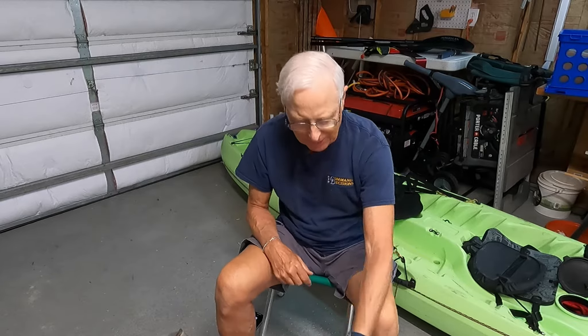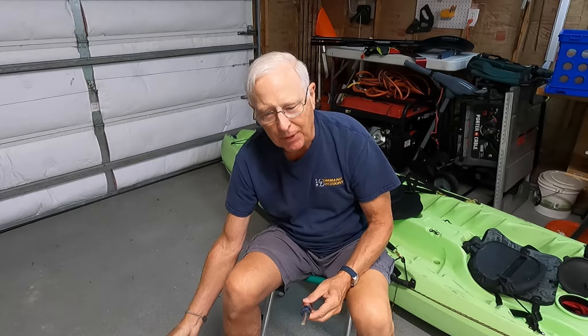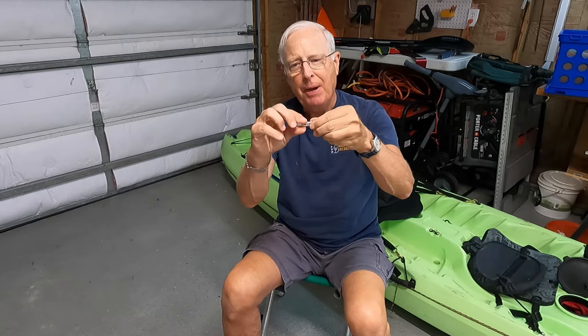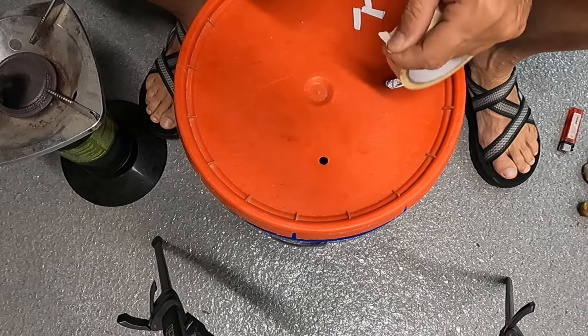First of all, you absolutely need some leather gloves because you're going to be dealing with hot surfaces. You're going to need a flat-bladed screwdriver with a wider tip, and a stove to heat it up with. Cut up some of that HDPE into thin strips. Then take that aluminum foil, wrap it around a popsicle stick, and put a piece of braid through two holes so it'll dangle.